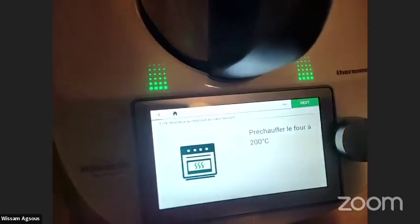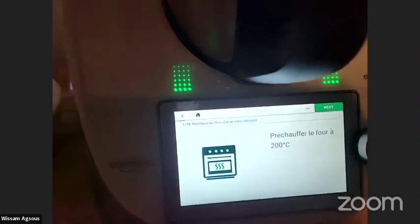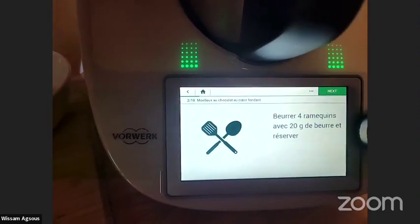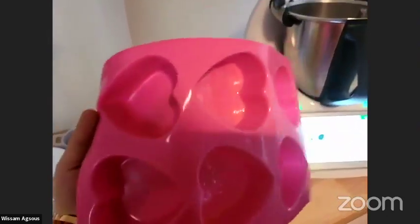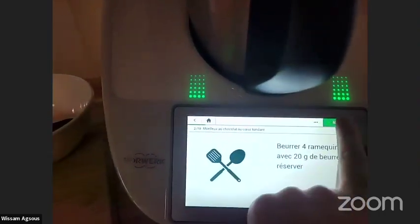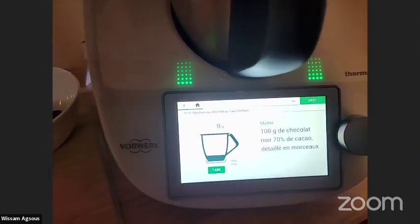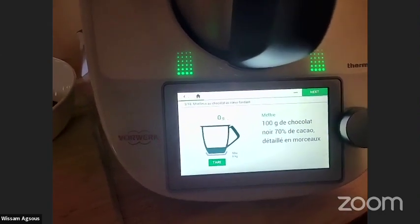The guided recipe says to preheat the oven to 200°C, which I already did. Next, I have to butter four ramekins with 20 grams of butter — I already did this too. For this occasion I bought these cute heart-shaped silicone molds. This is a guided recipe I took from Cookidoo, so I just need to follow the instructions.